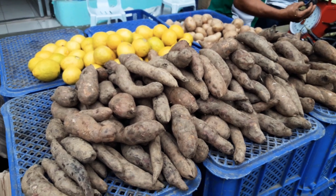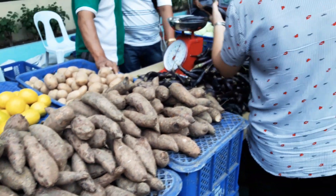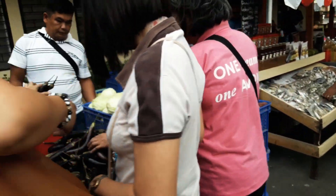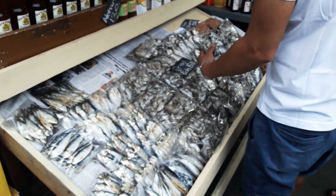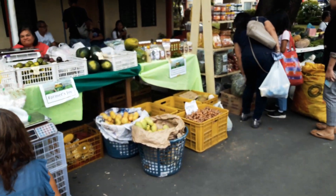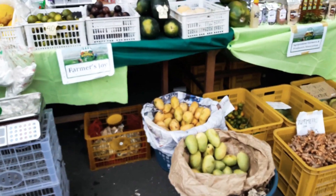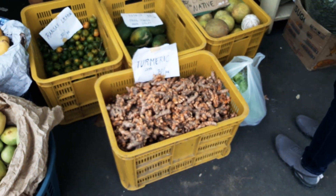So we have root crops here, and vegetables, fish, dried fish — what else? — fruits, fresh foods right here, and turmeric. Here's the turmeric.